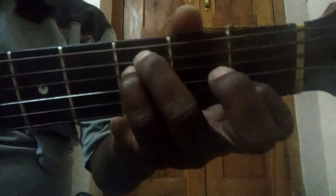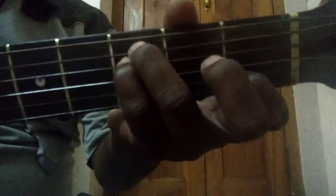This is C suspended 4th chord 5th position. For this position the root string is string No. 5 and string No. 2.